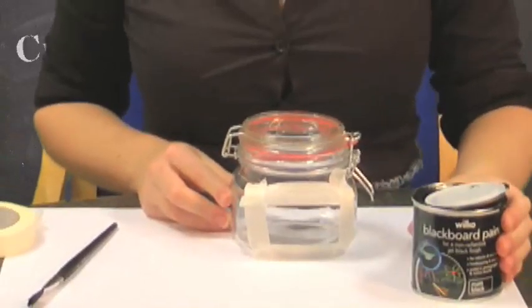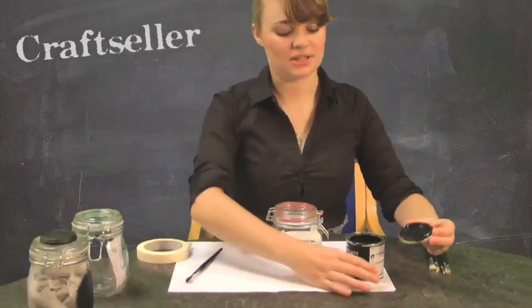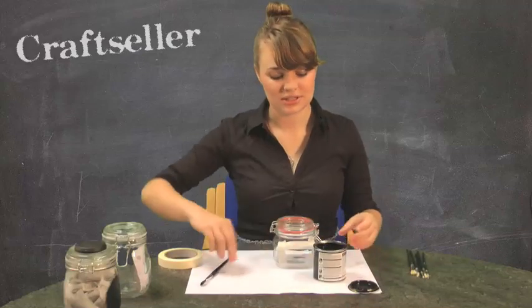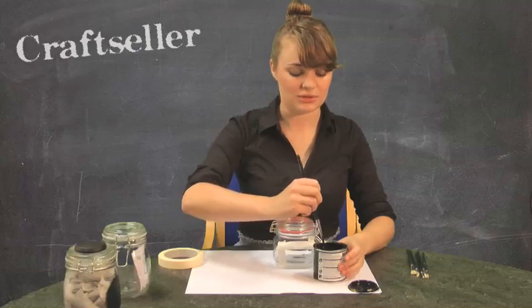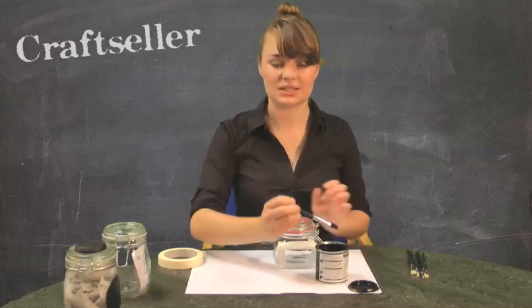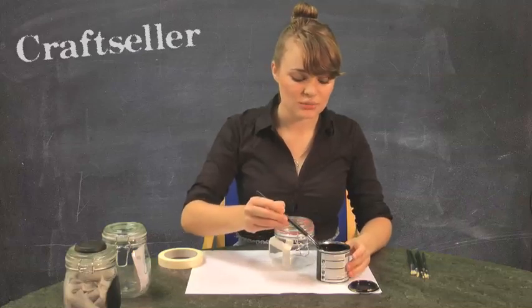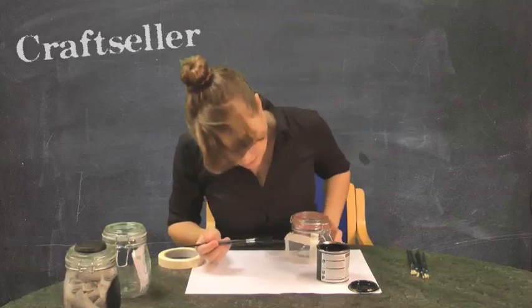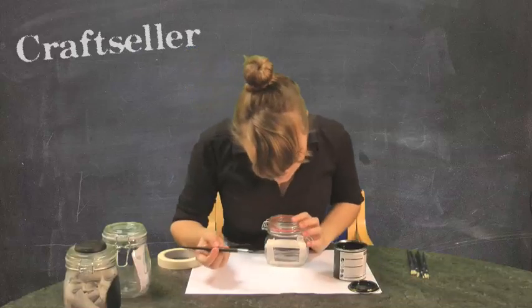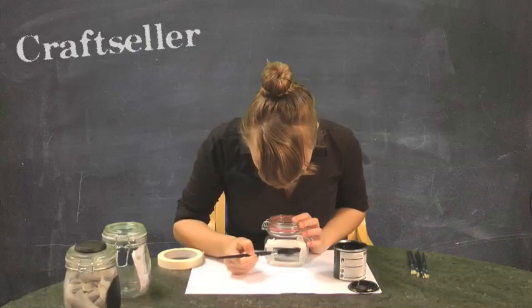You should be able to get blackboard paint at most hardware stores, and it is very similar to the stuff that we used to have at school. It will allow you to customise your jars with ease. I've given it a quick stir, which is what the instructions said. I don't want too much paint on my brush — I'm just going to paint within the lines I've made with the masking tape.